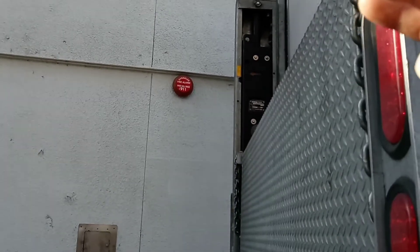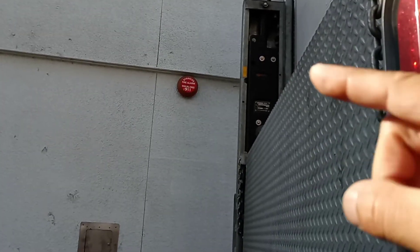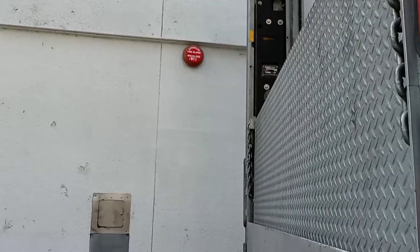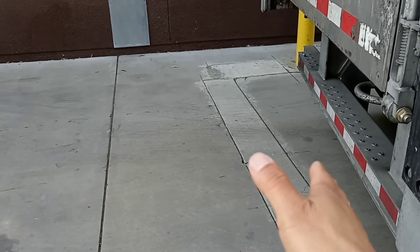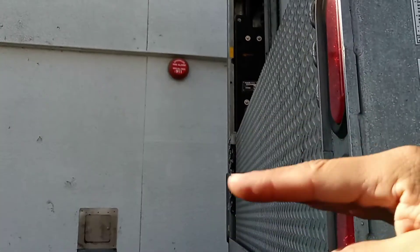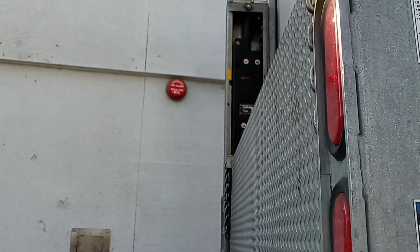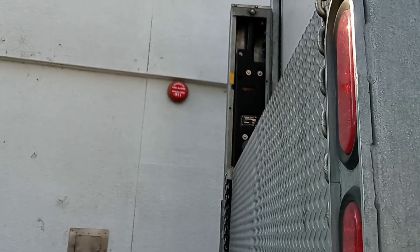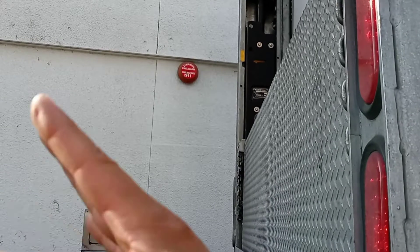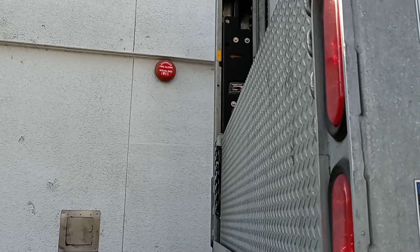Sometimes it will have a mark, and sometimes it won't. But that's pretty much where most liftgates are going to unfold safely without scraping the concrete. That's why they put that mark — so it can be a safe height to unfold without hitting the floor. If it doesn't have a mark, you can get a rough idea of how much to lower it before you unfold.